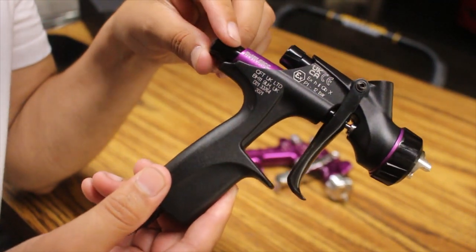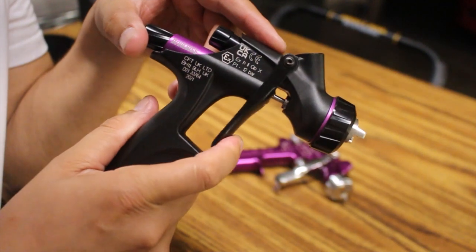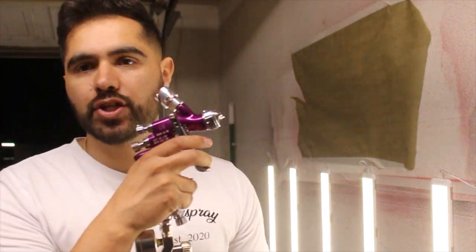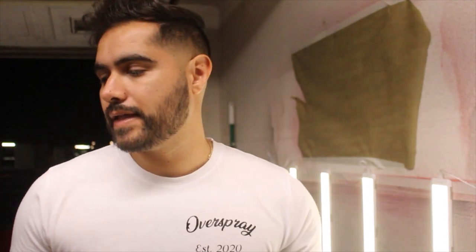Let's go ahead and check the spray patterns on both of these guns and see what the difference is. In this comparison, I'm going to put some water in the spray gun, take a look at the fan size produced by the SRI Pro, then grab the DV1 Smart Repair Spray Gun and compare fan size, fan pattern, atomization, and control between the two.